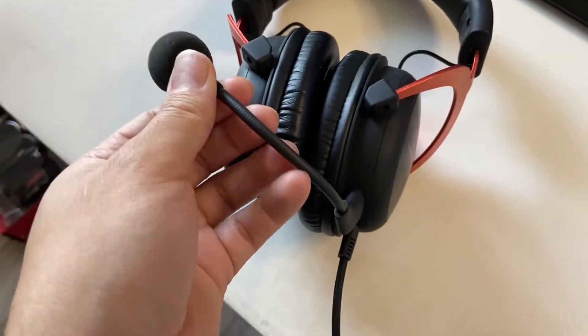I'm going to be doing a mic test so you can hear what the mic sounds like. So these are the HyperX — now you can hear what the mic sounds like. Sounds pretty clear, doesn't sound staticky or anything like that. It sounds pretty good.